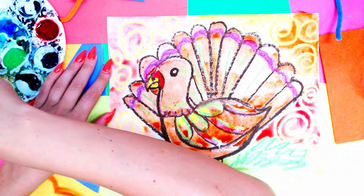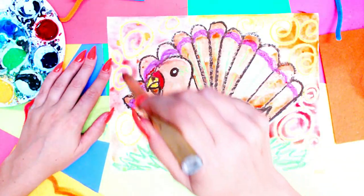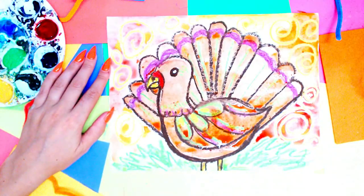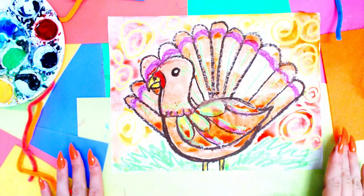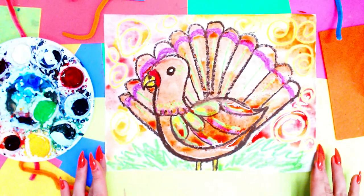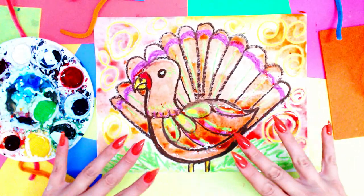The cool thing about watercolor paints is that you can layer them. You can take yellow and just add dots here and there, and those colors will add a little bit of magic. Once you're done, your lovely turkey artwork, perfect for Thanksgiving or autumn, is done.